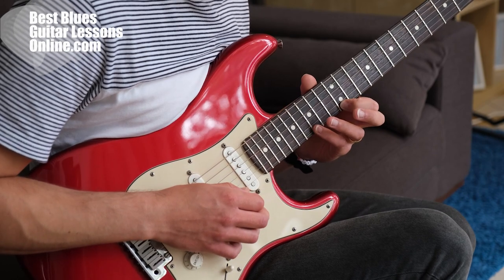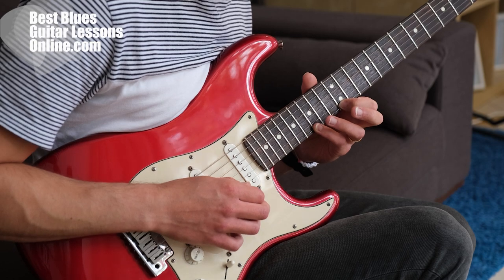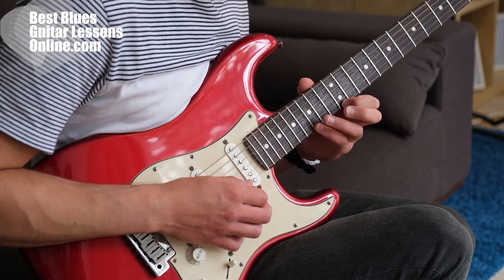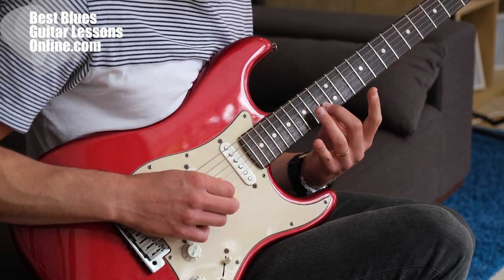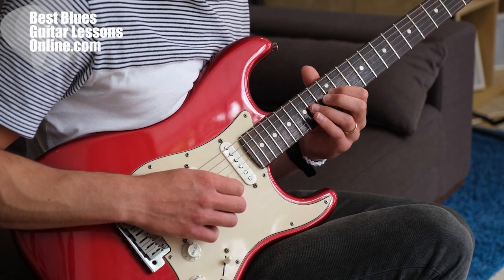Then again index finger at the 12th fret, but I'm now playing on the high E string. Then I'm playing a pull-off on the G note at the 15th fret with my pinky finger. The pull-off is from the 15th to the 12th fret on the high E string. And then I'm going back down to the B string and then to the G string with the same fingerings.